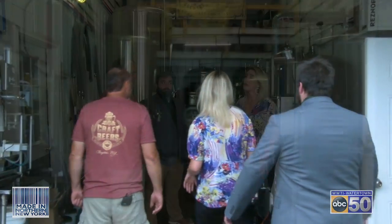Alright Josh, come on over — let's get a tour of this brewery and see what's going on in here. Where do we start off?